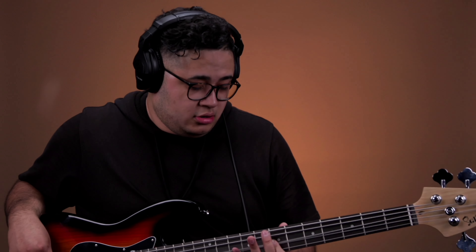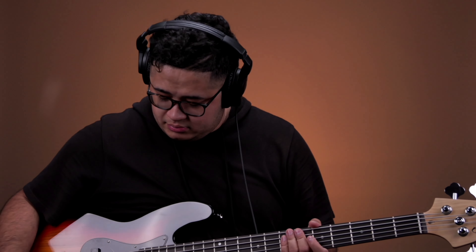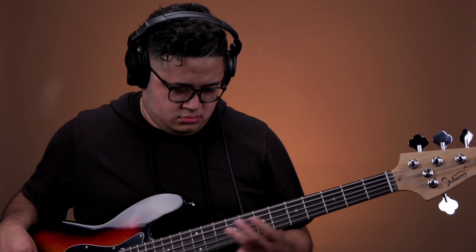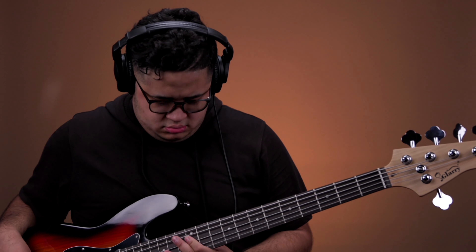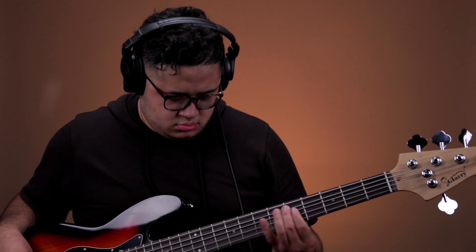In a live setting I would probably just use both all the way up — both pickups wide open — and maybe mess with the tone knob. It's all preference as far as tone, what you feel is your sound, what you enjoy. That's probably what I would do. This is what that sounds like one more time.